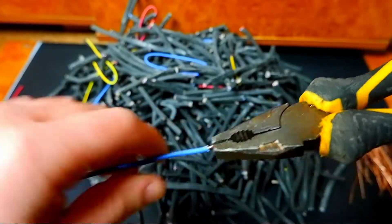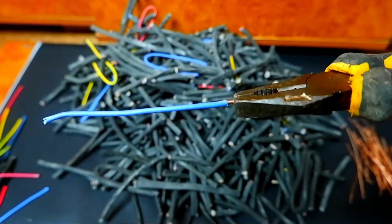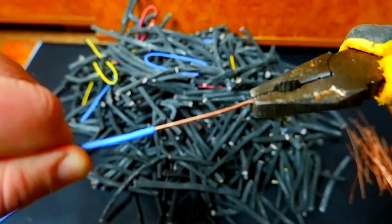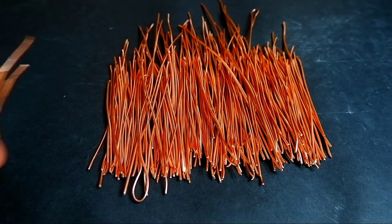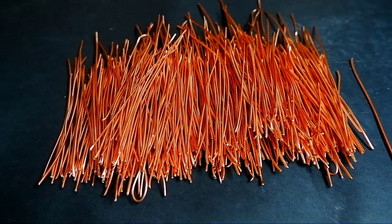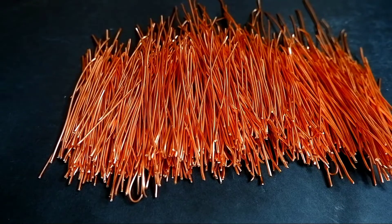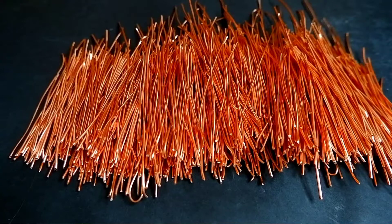The wires are different, so if some of them are cleaned very easily, there are some with which you need to suffer — the wire seems to be glued in insulation and does not want to come out.